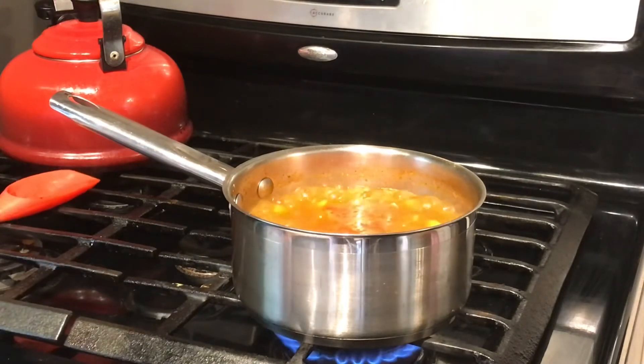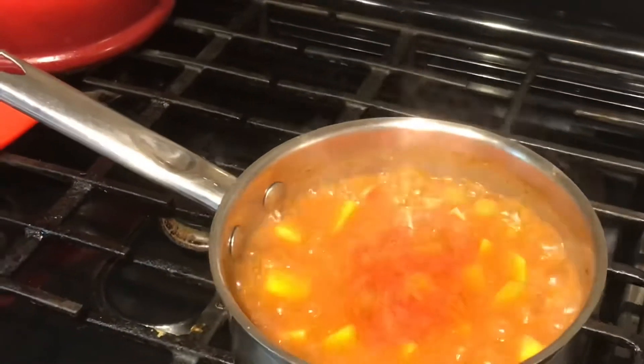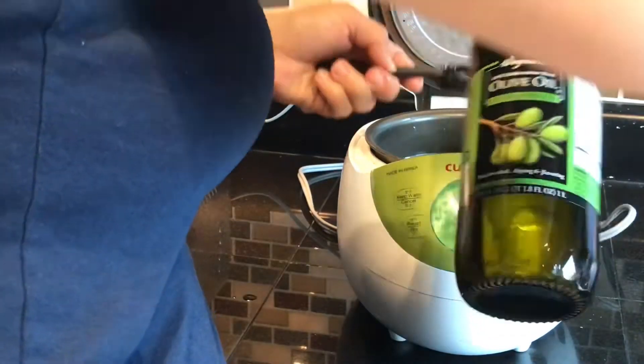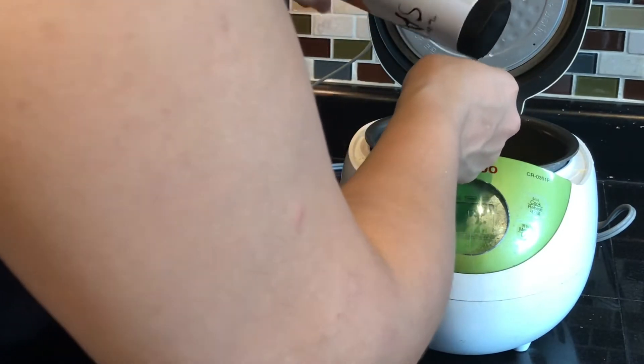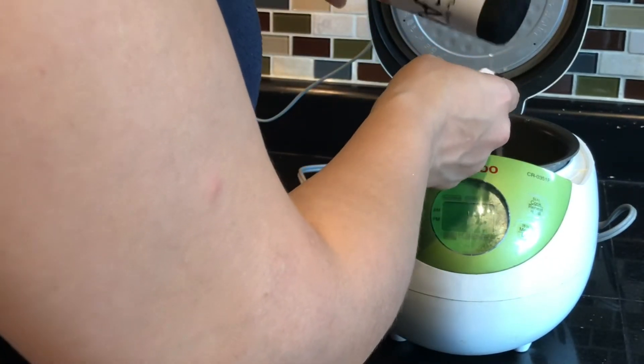As our beans are cooking, I'm going to go over to my rice cooker and make my white rice. For my small family of four, I like to make two cups of rice and I use one tablespoon of oil and one teaspoon of salt.